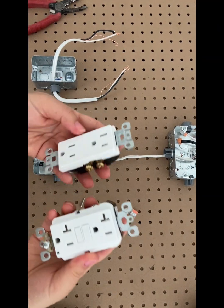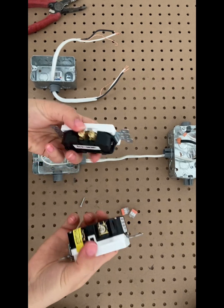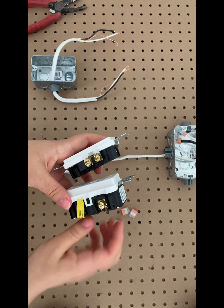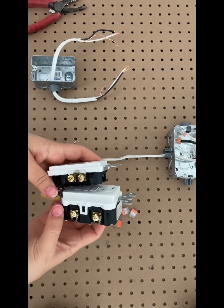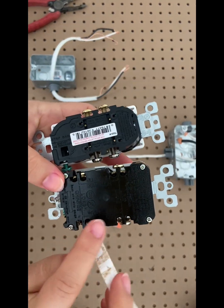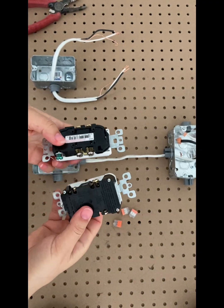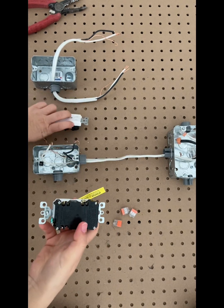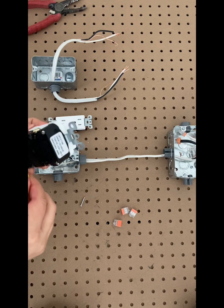Here I've got a GFCI outlet and a standard outlet. Looking at the back of the GFCI, you'll see four terminals. Let me peel off this yellow sticker on the top — we've got two marked 'line' for the incoming power, and on the bottom two marked 'load' for protecting any downstream outlets. The grounding screw is the same on both outlets.